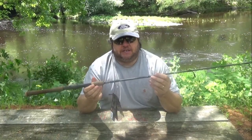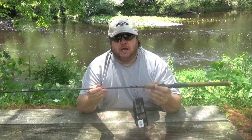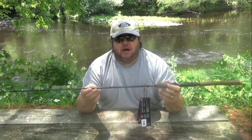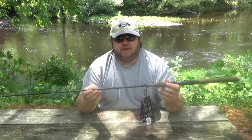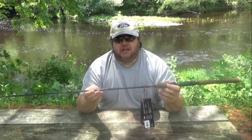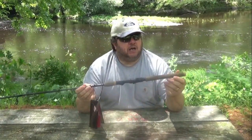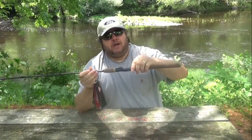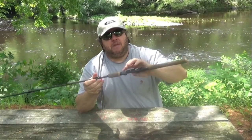This is a medium action, six-foot rod. Lure weight is one and a quarter to five ounce, and line is from eight to fourteen pound test. It has a cork handle with an exposed blank here and here on the sides.